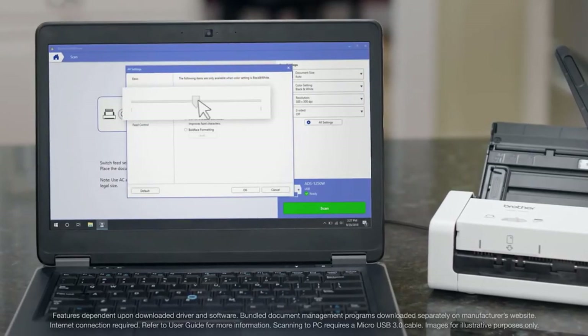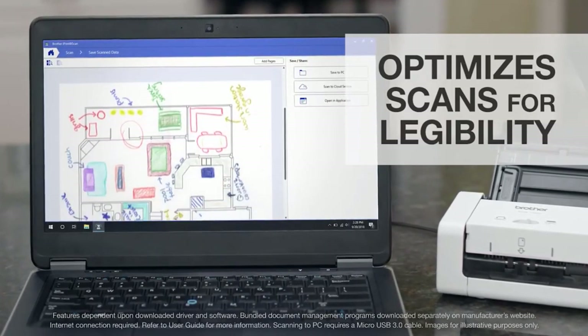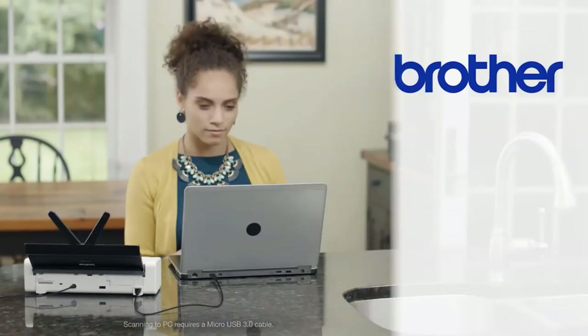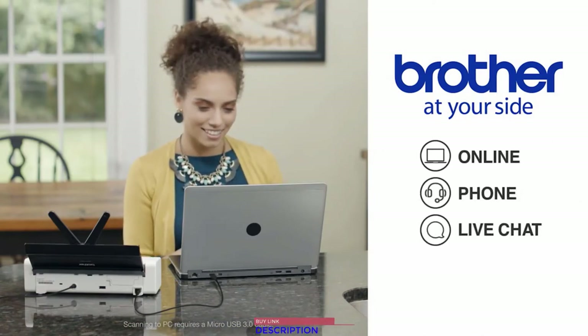It's easy to scan to your laptop, cloud apps, or PC, and scanned documents are available in seconds. The scanner and included software optimize images and text for maximum legibility or for importing into an OCR program, making it easy to find the right information when you need it. The Brother desktop scanner is reliable, with Brother at your side support for the life of the scanner.